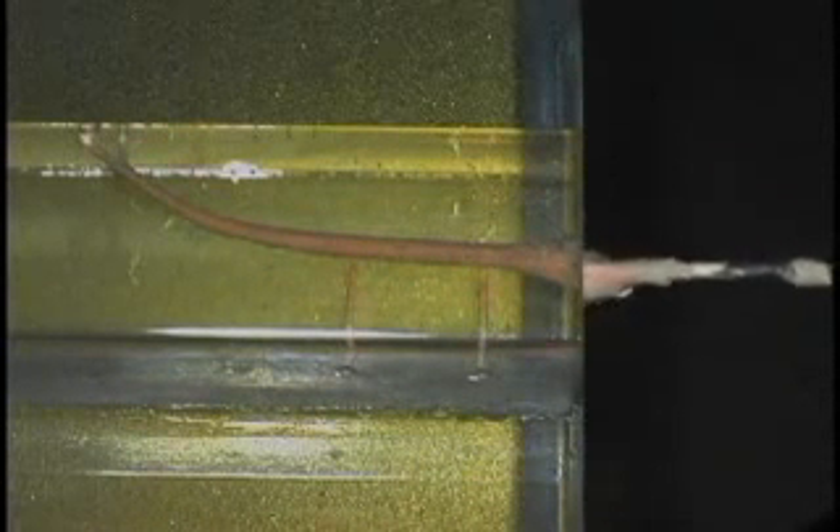Sometimes I use a little circumferential motion. I will gather the surplus gutta percha and the hand plugger comes in to condense the gutta percha until it's solidified at the orifice level. Very simple technique, very rapid.